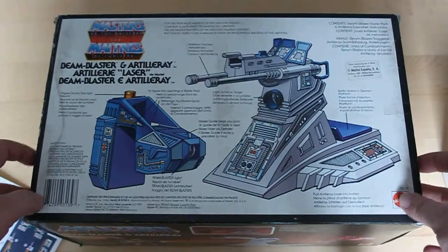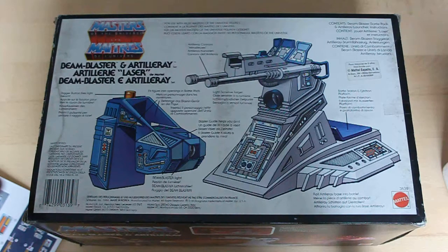The back of the box displays drawings and explaining texts regarding the content of the box set in English, French, German and Spanish language, as well as a Mattel Spain sticker recommending this toy for ages 5 and over.